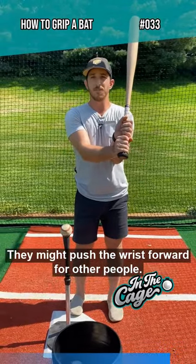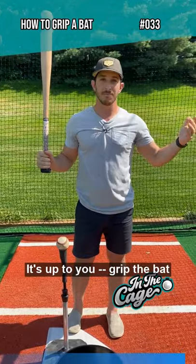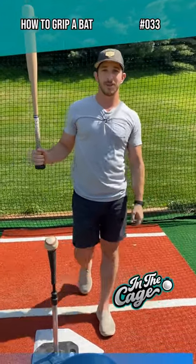For some people, they might push their wrist forward. For other people, they might have their wrists like this. It's up to you. Grip the bat however you want. The grip's your paintbrush.